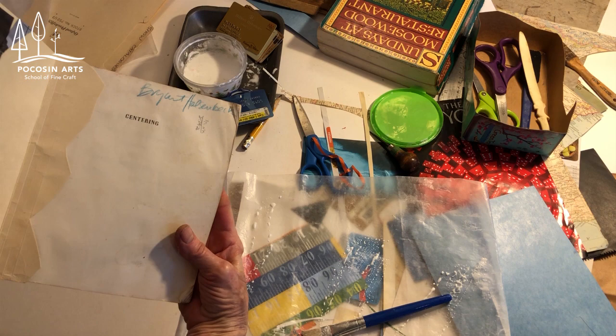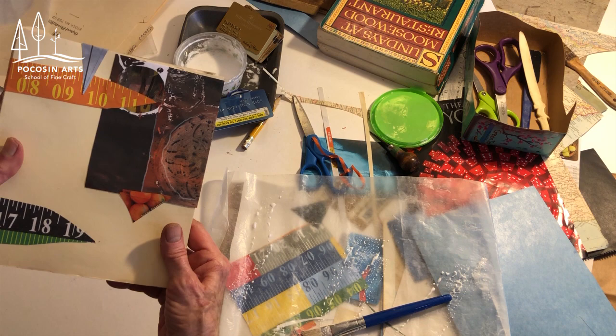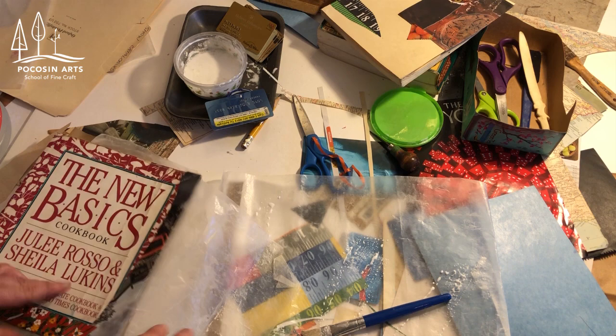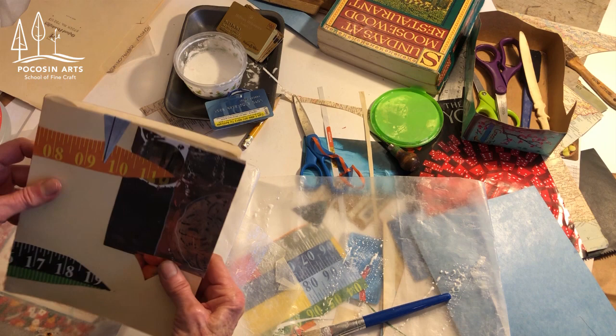We've got our New Basics cookbook that I repaired the cover on, drying right here. Now I'm going to put this one on top — I really like this one. I have a potter friend who I want to give this to, so now I've got a really nice new gift for her from an old book.